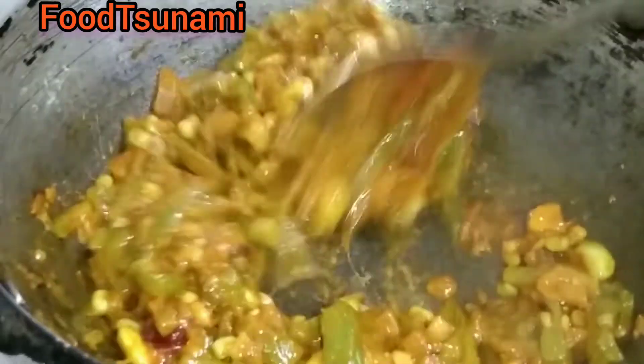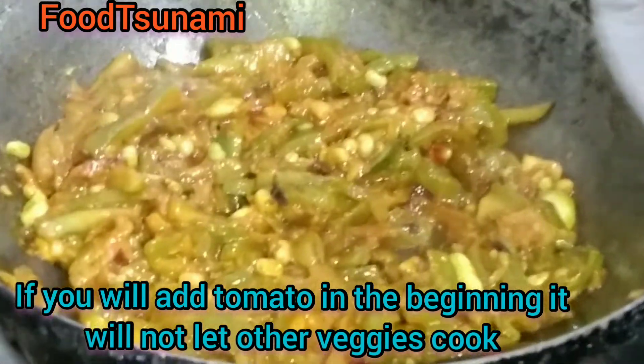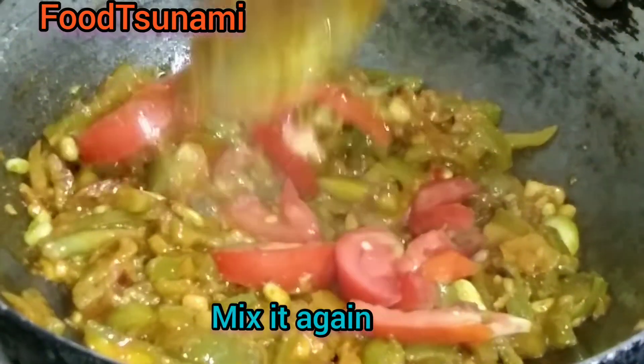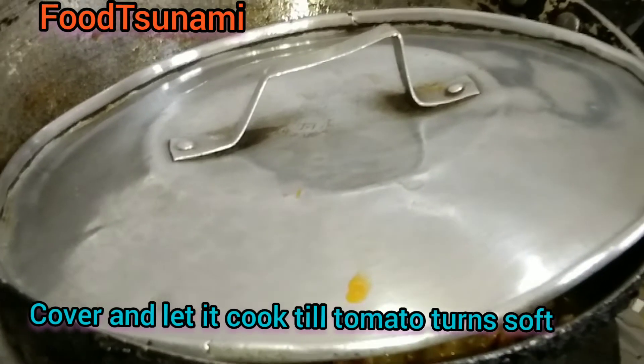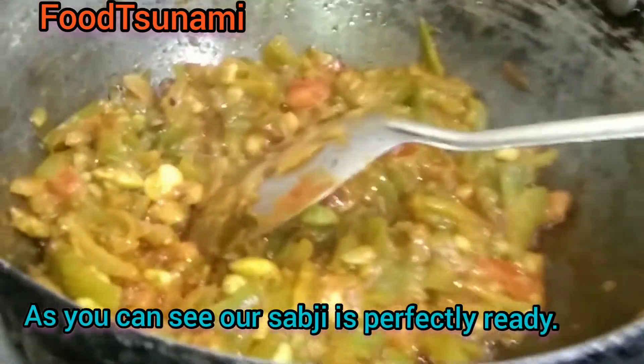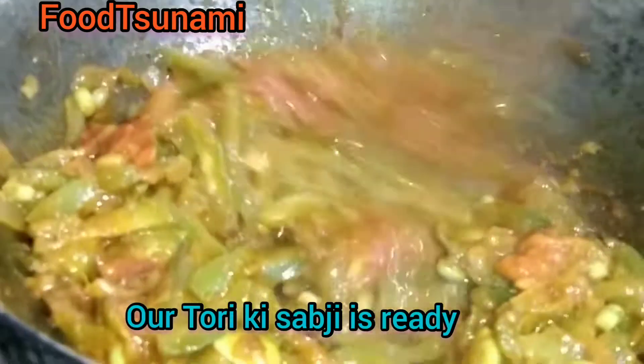Now we will add tomatoes. We will add tomatoes to the vegetables. We will cover it for 2 minutes. After 2 minutes, you can see how good the vegetables are made. If you want, you can eat it like this as a vegetable.